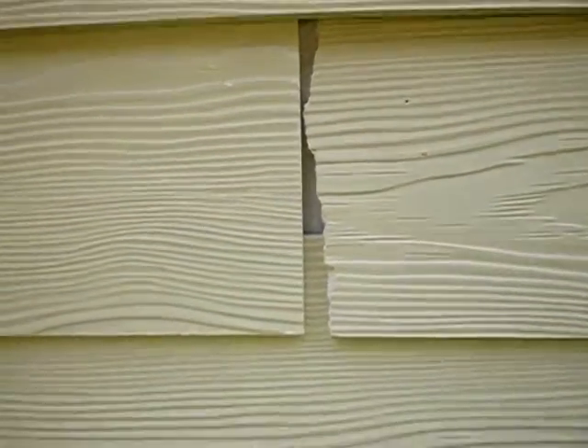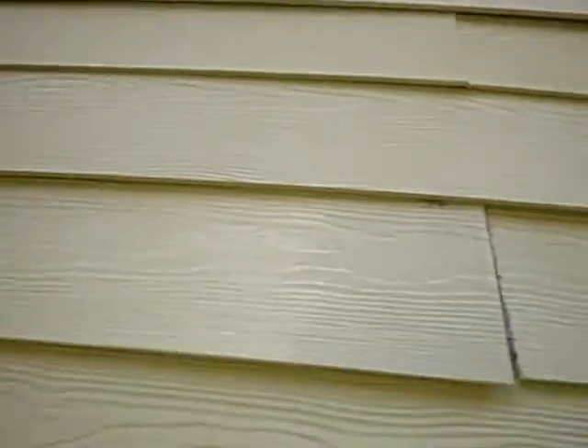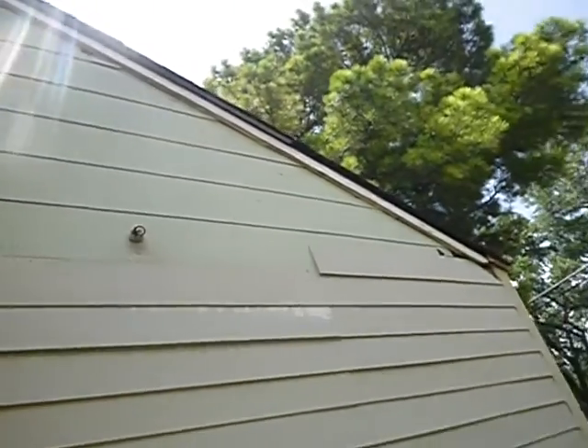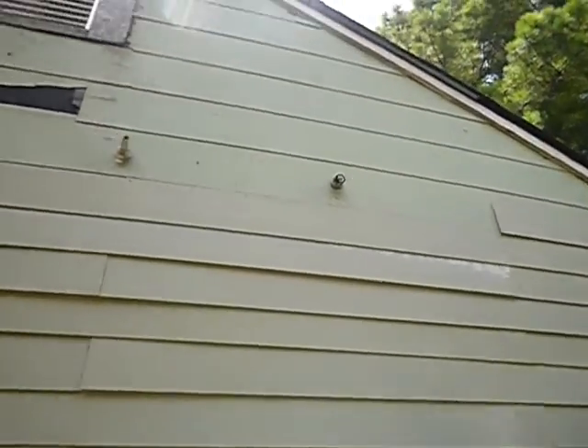Siding is obviously worse for wear. It might be broken like this, we can see for sure, but flashing tape has not been installed behind these butt joints. Then we got some of the original asbestos-type siding, and obviously this new siding has been installed over it.